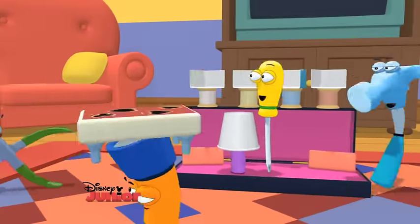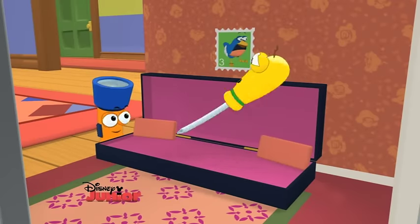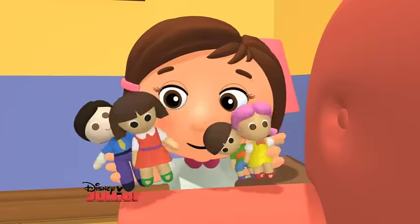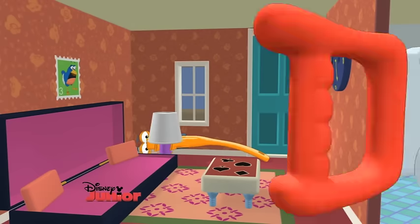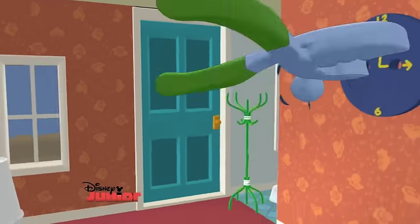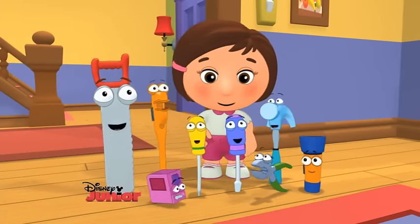Let's get going and fix it right! Twist and turn! Make it tight! Trabajamos juntos! We work together now! Cut it, measure it! Tap it flat! Bend and twist! Just like that! Each of us has a special job! We work together! Todos juntos! We can fix it right!